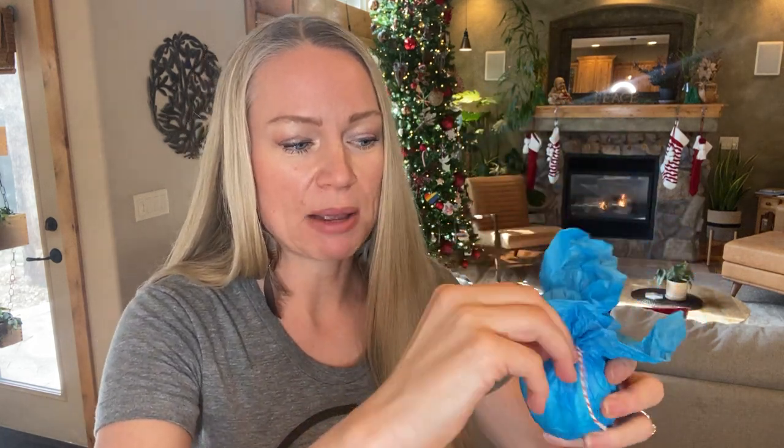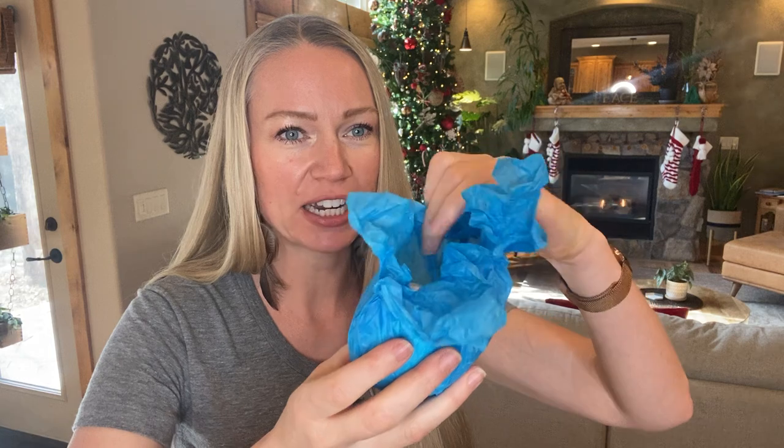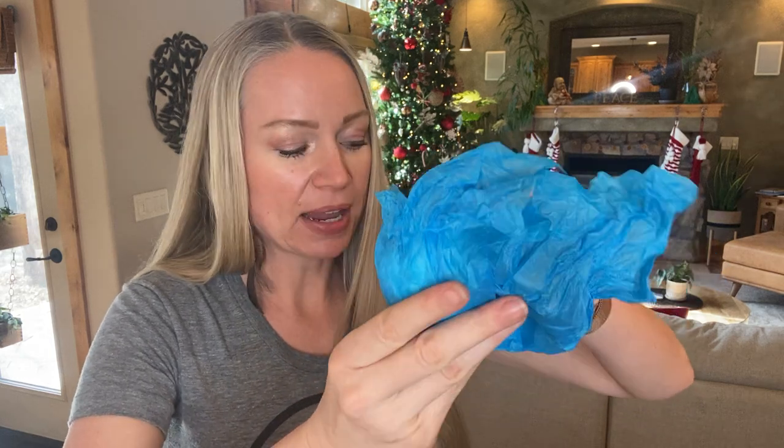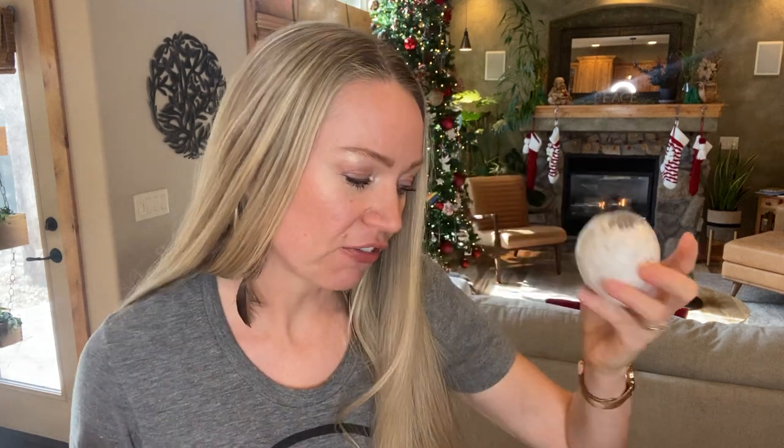Next, you can make bath bombs. This is one I have on my blog — it's a moisturizing Adaptive oil bath bomb. These are so pretty. They're made with a little bit of coconut oil so they're more moisturizing, and I've even added some dried lavender. These are really fun to make — my daughter absolutely loves them in her bath and helping me make them.